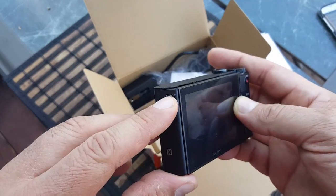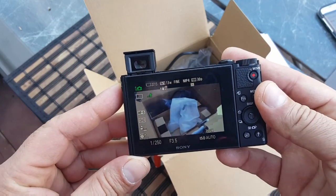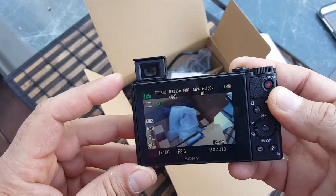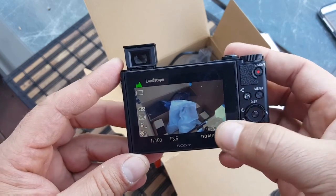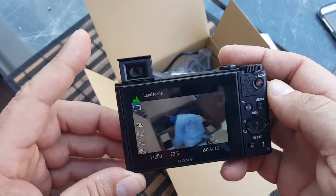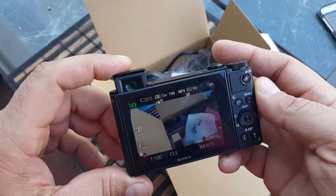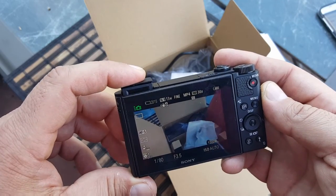Right there is the viewfinder. For those who don't know what a viewfinder is — basically, if it's too bright outside and you cannot look at the LCD screen while taking pictures, you can look through the viewfinder instead. Not a lot of cameras this size include that, so it's really nice that they included it.